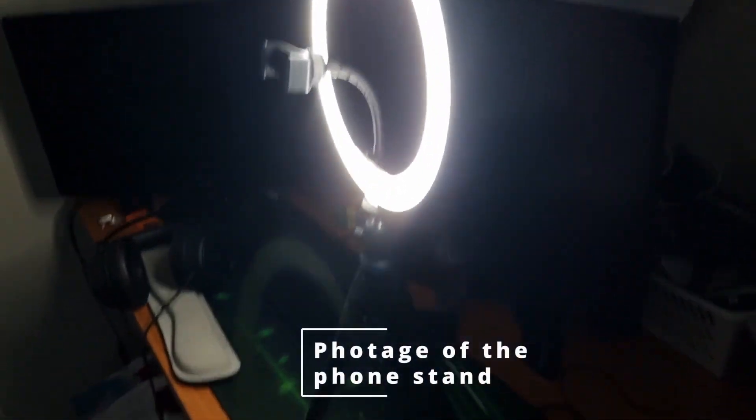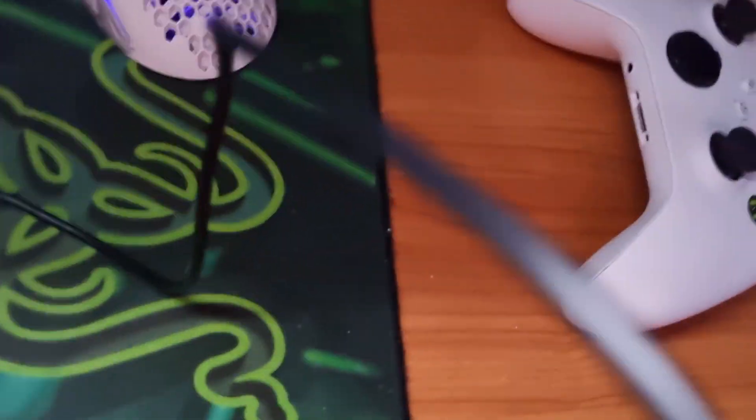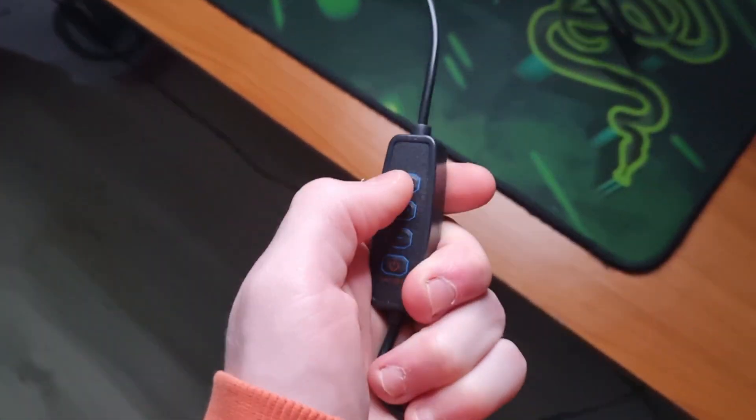Hello guys, I'm back. I'm sorry for my messy room, but I've set up the phone stand with the LED lights on so you can see how it looks. I've got my little controller so I can change the lights, turn them up and down, and dim the light.